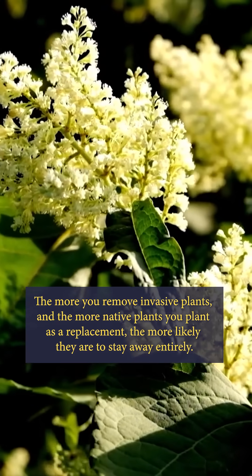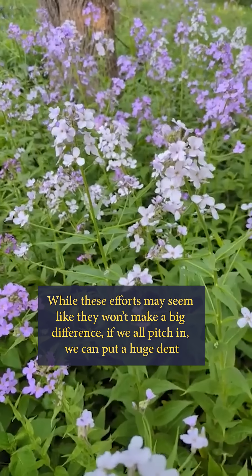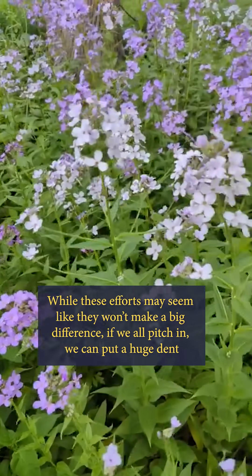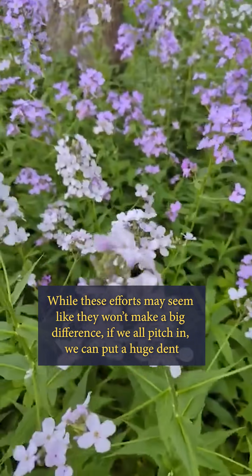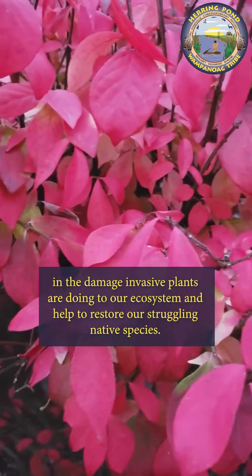The more you remove invasive plants, and the more native plants you plant as a replacement, the more likely they are to stay away entirely. While these efforts may seem like they won't make a big difference, if we all pitch in, we can put a huge dent in the damage invasive plants are doing to our ecosystem and help to restore our struggling native species.